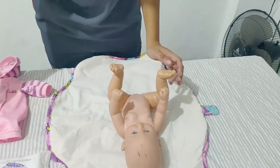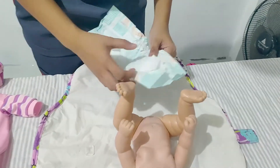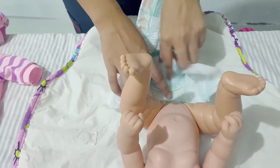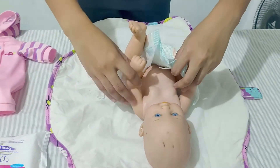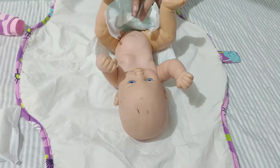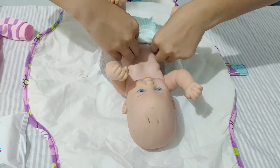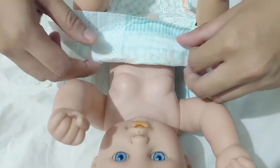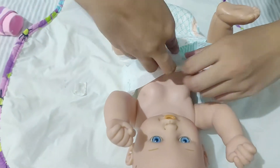Now we need to fasten the new diaper. Let's get the clean diaper and place it on the child. Be gentle. For a newborn baby who has an umbilical cord stump, we need to fold the diaper down to avoid the umbilical cord stump. Fasten the diaper like that.